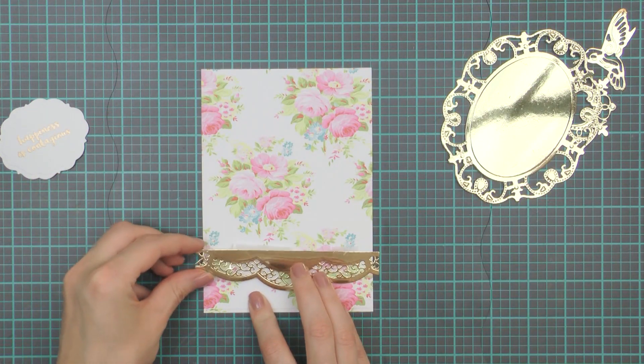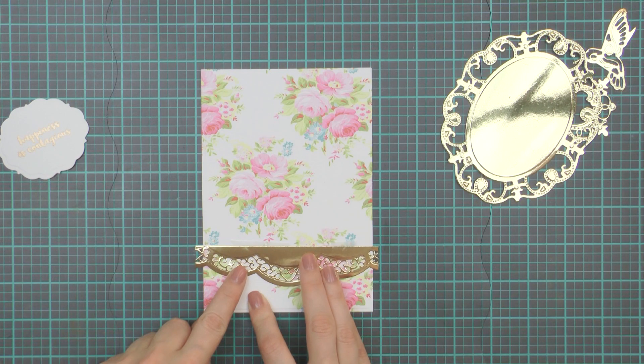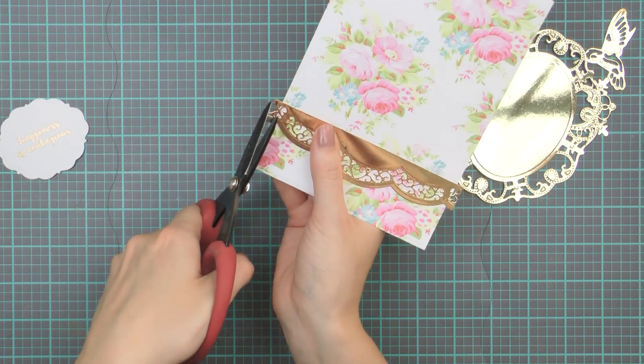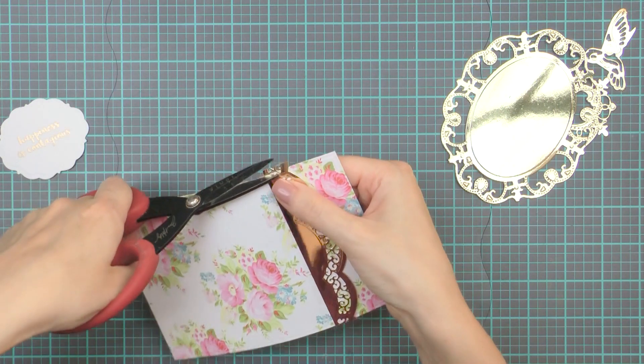Let's go ahead and put this card together. I'm going to use the grid lines of my cutting mat to align the die cuts on the base panel and make sure I have everything centered. First I'm going to adhere the die cut border — I love using these for my projects. Spellbinders border dies are fantastic for these types of cards where you want a lot of layers and dimension.